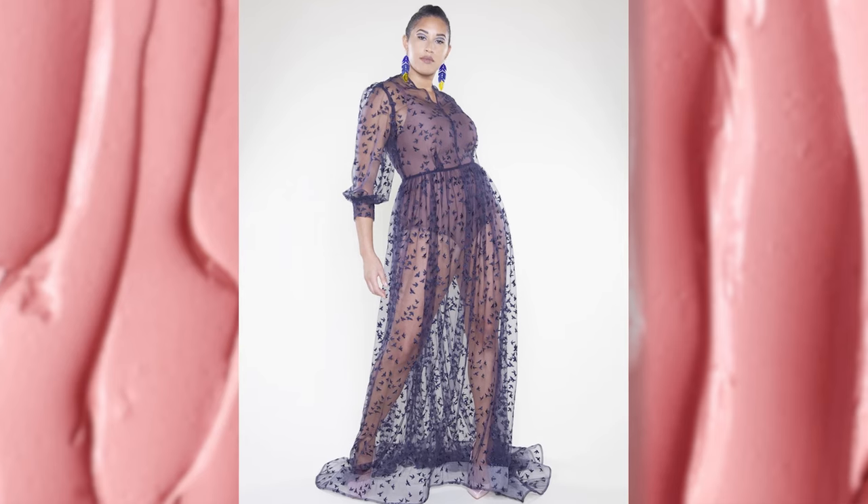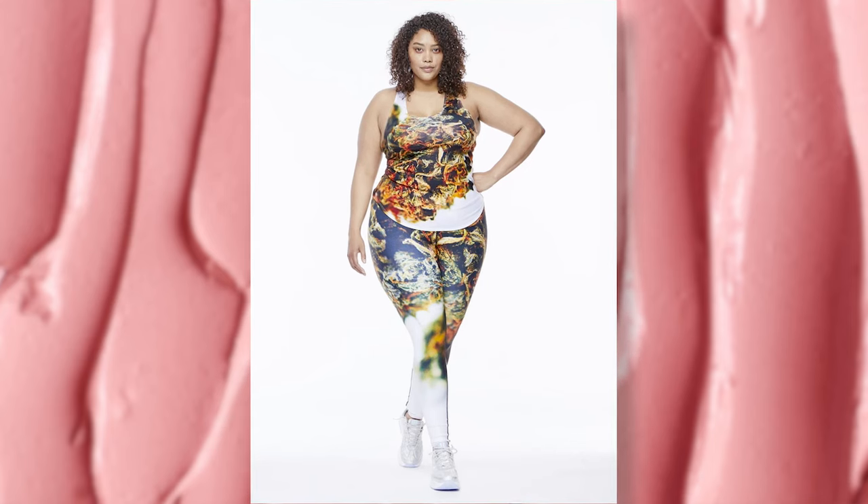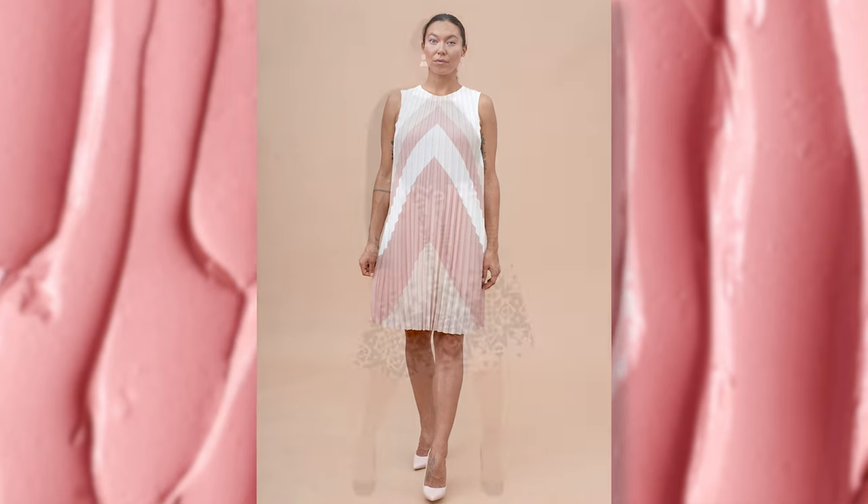Leslie, how do you weave your Indigenous culture into your work? I make Indigenous fashion because I am Indigenous — first and foremost, that is why. It's very much a reconnection story for me, defining my Indigeneity for myself, because it's very particular to each individual. There have been so many avenues through which the government or media tried to narrow the concept of Indigenous people down. But if I can create this brand and empower the next generation of Indigenous youth to come into their voice and power, that's really what I hope to achieve.